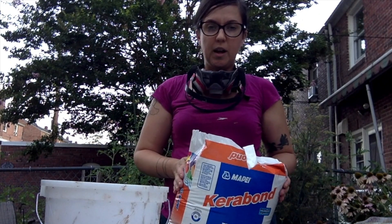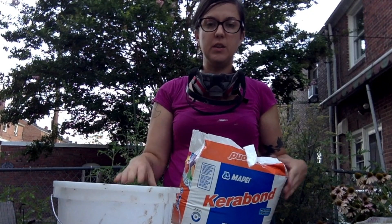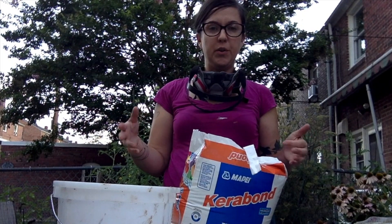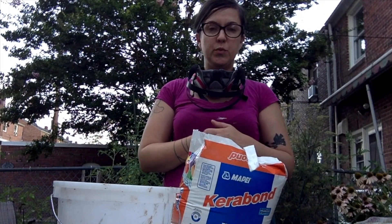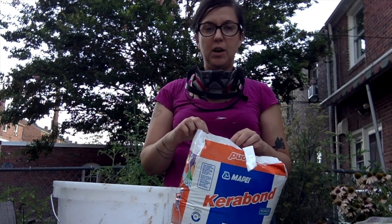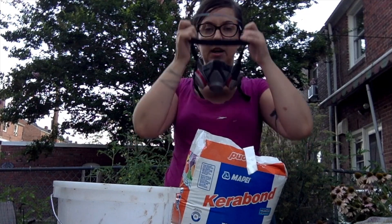To get started, you're going to want to measure out some of your tile mortar into your bucket. You can do this by following the instructions on the package. If you've done this before and you know how much you want to mix, feel free to measure it out by eye. I am going to put my mask on, because you do not want to breathe in this powder as you scoop it into the bucket, so just make sure you've got some sort of face covering on.